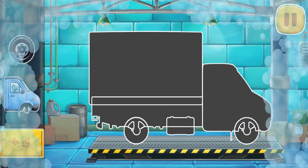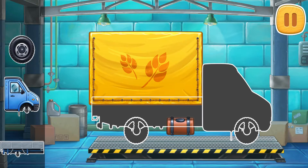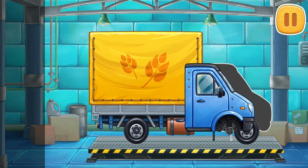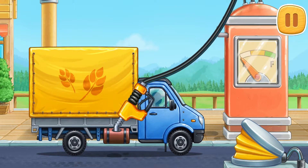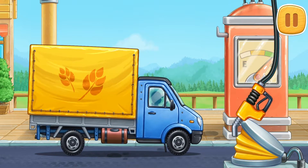We need to assemble a covered truck. Keep up the good work. And now we need to fuel the covered truck. Ready!